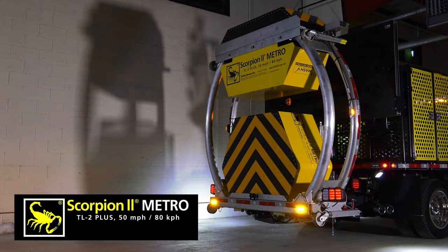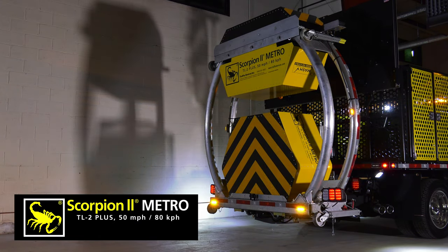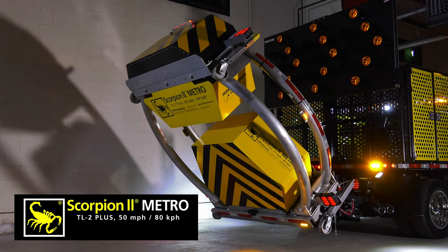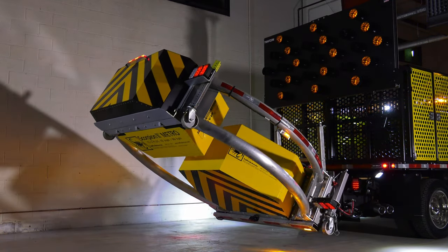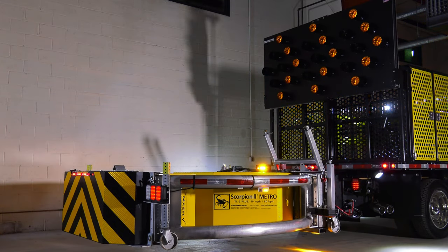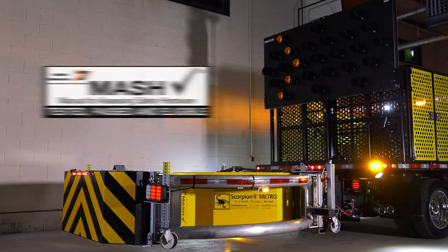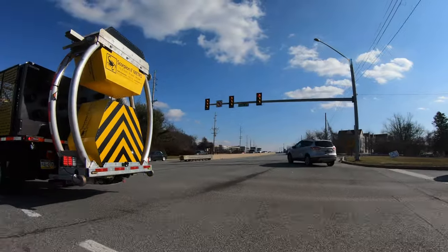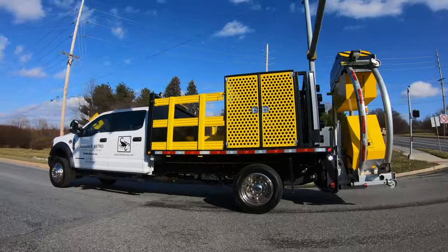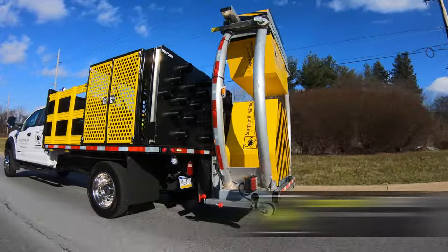An optional hydraulic-powered vertical lift can be used to deploy an aero board or message panel when the Scorpion 2 Metro truck-mounted attenuator is lowered into the use position. The vertical lift is sequenced to raise and lower a panel for displaying advanced messages, directional indicators, or other notifications. The Scorpion 2 Metro is an ideal truck-mounted attenuator for urban environments, another engineered product for safer highways from Traffix Devices.